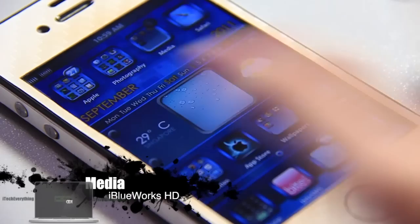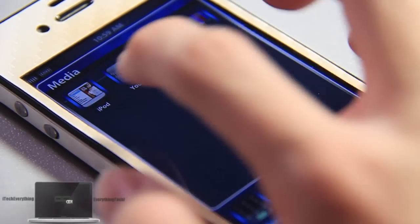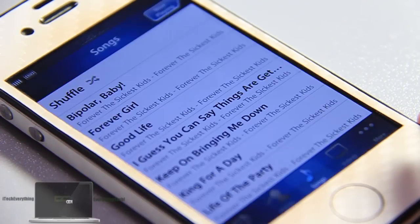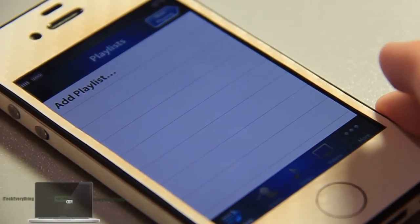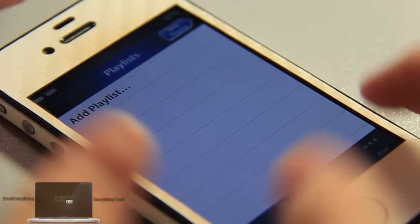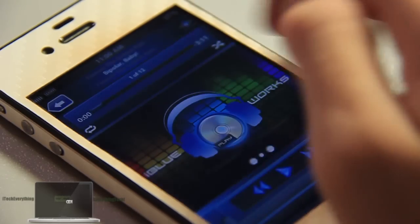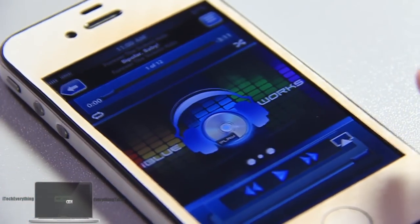Now I'll be taking a look at the media section. Let's look at the iPod — there is a custom icon for that as well. This is the loading screen for most of the apps. The UI in this theme is very nice and matches the whole theme's blue color scheme — top bar, bottom bar, graphic elements. Let's take a look at the now playing section. Look at those buttons — gorgeous. One of the best iPod player UIs I've seen so far. I love it.